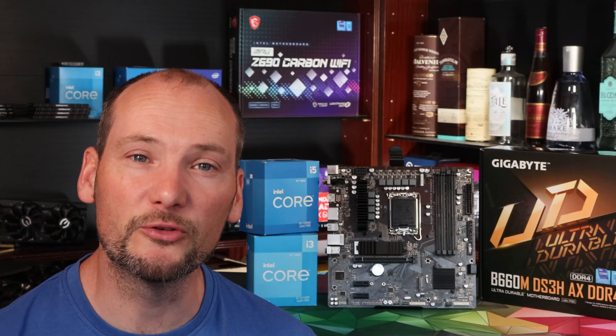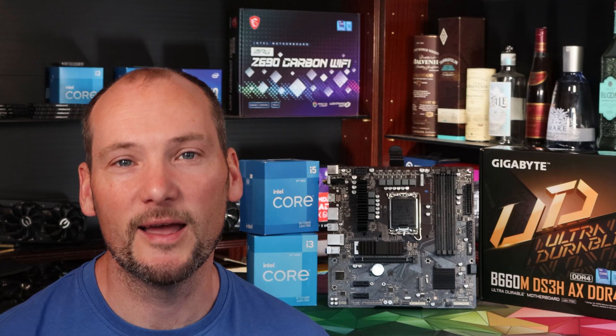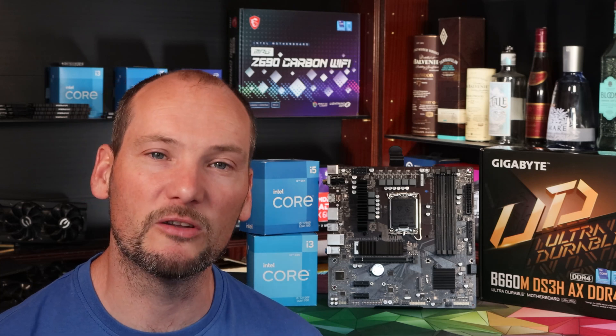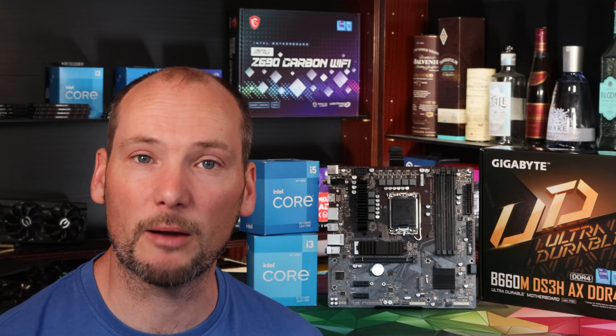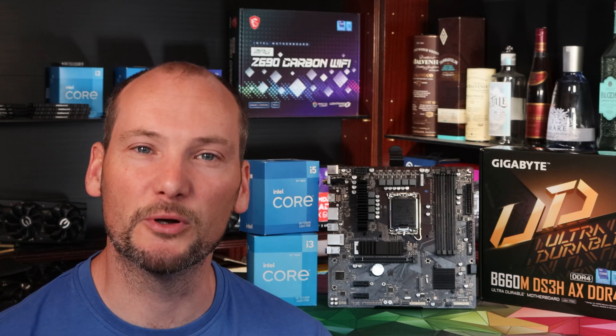If you're finding this review useful so far, please take a moment to click like and subscribe to our channel. It helps us out immensely and means we can continue to bring you this kind of information to ensure you're getting the absolute best value for money as you build your new PC.